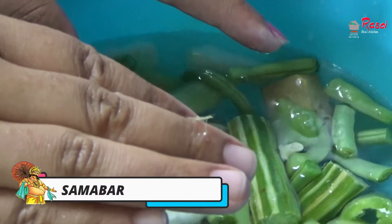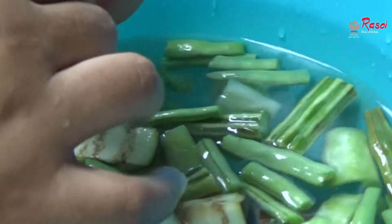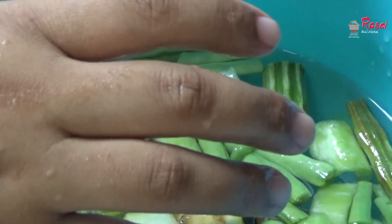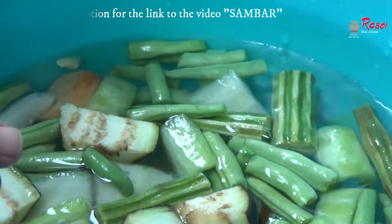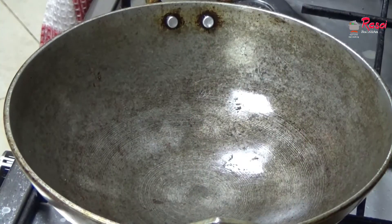As you can see, I have cut the pieces for sambar. The sambar recipe is already in my channel — you can check that. Here I will be preparing sambar first.